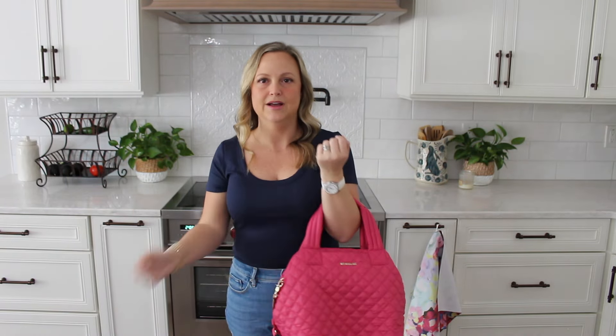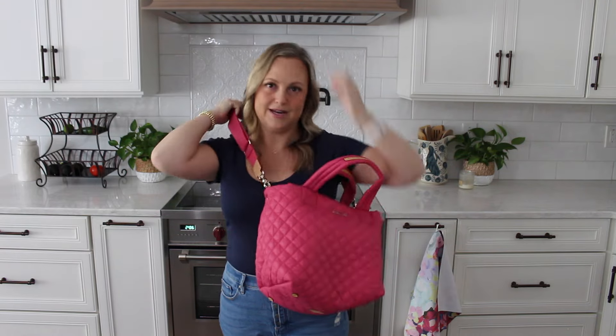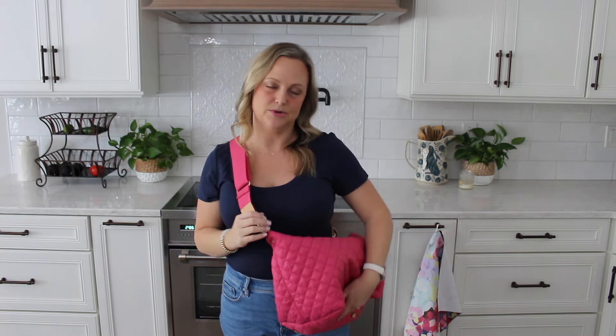Just to give you one more look — I am five foot nothing for size reference. I will typically wear this bag over the crook of my arm, or if I want to be hands-free, I'll put it crossbody. This strap is easily adjustable, so if you need to make it shorter or longer, if you are taller you could definitely be fine with this strap — it has a lot more give than what I have it adjusted on. And these handles are really soft; they just kind of fold down on the bag whenever you're wearing it so they're not sticking up or getting in the way.